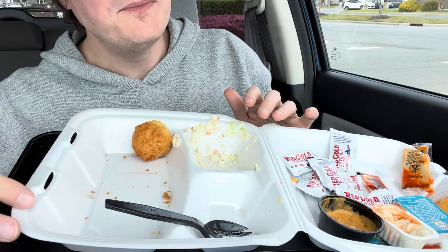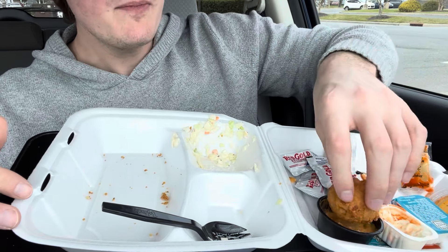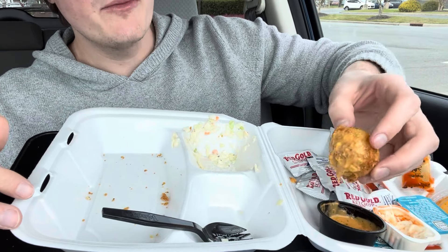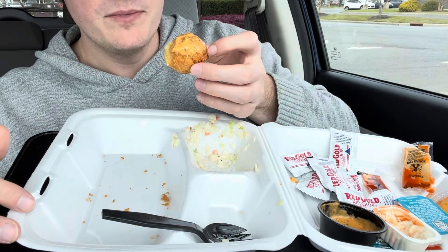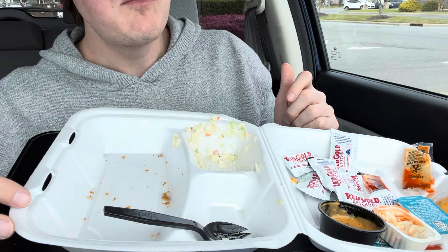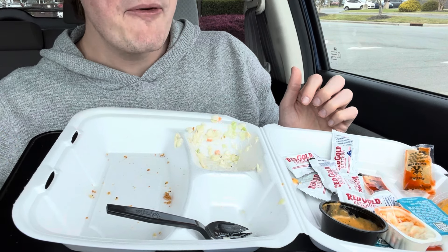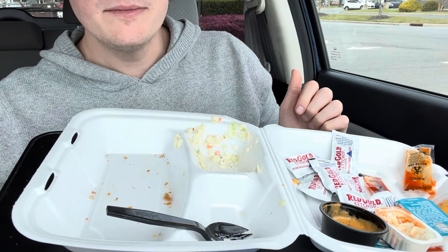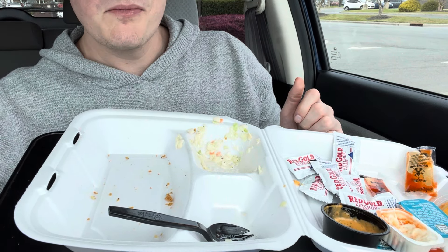Dipping this into the Captain D's sauce — this will probably be the best bite right here. Captain D's soaked hush puppy, one bite. That was really good. Honestly, good meal — that was a good meal.